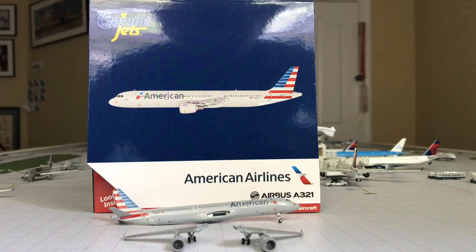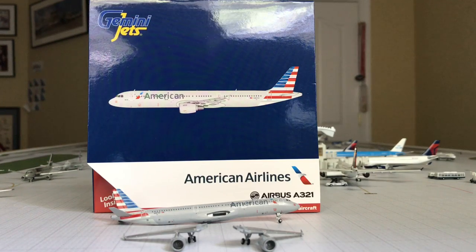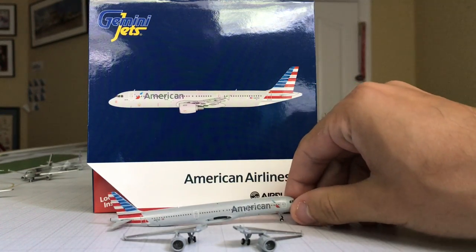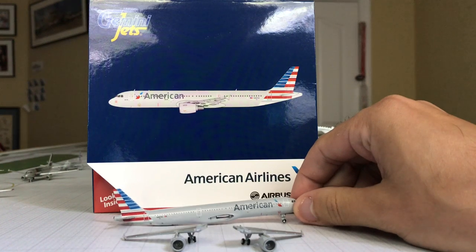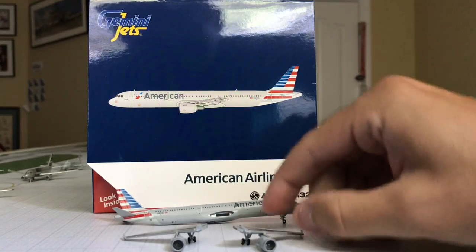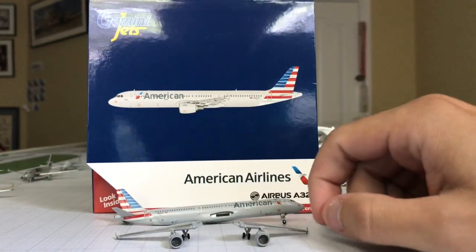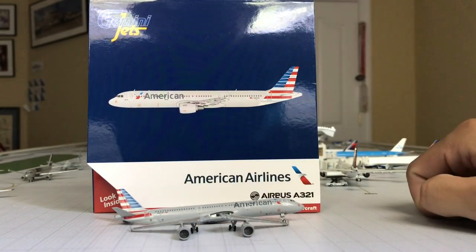What's up YouTube, Genesis 13 here with a new Skymarks 1-to-400 scale model. I'm not even sure how to attack this video — this will not be your traditional review, this will be more of a review slash a rant. We're gonna keep it PG because internally I want to use some inappropriate words for this effort — actually I'd call this a lack of effort.